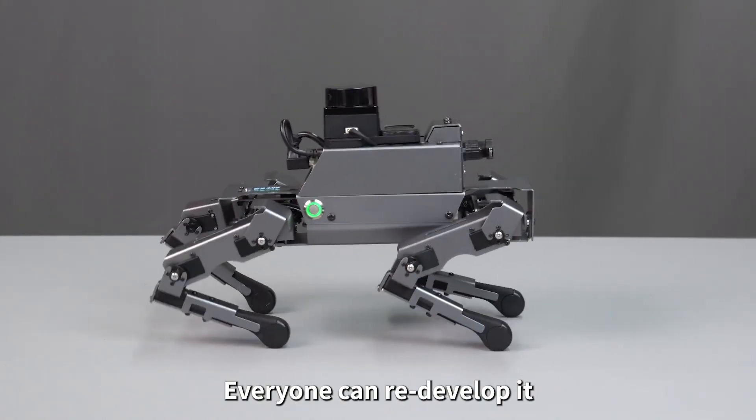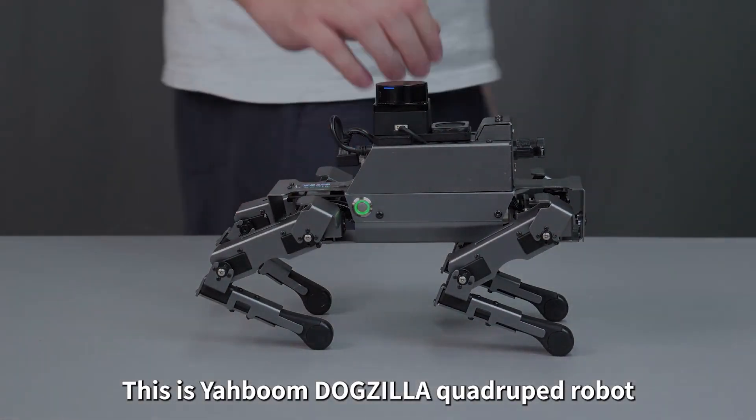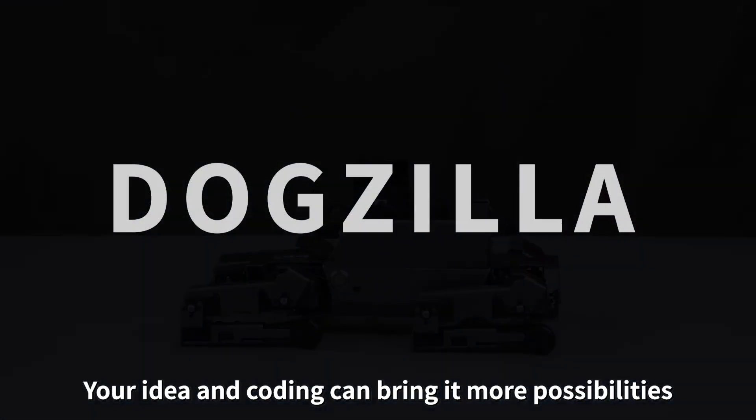Everyone can redevelop it to make it what you want it to be. This is your Yarboom Dogzilla Quadruped Robot. Your ideas and coding can bring it more possibilities.